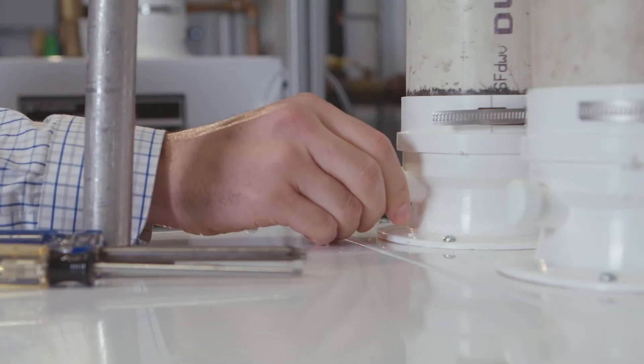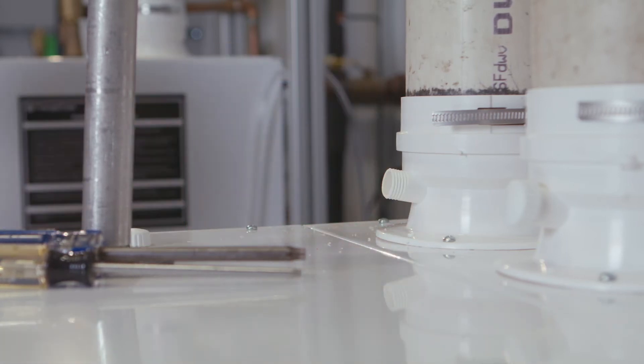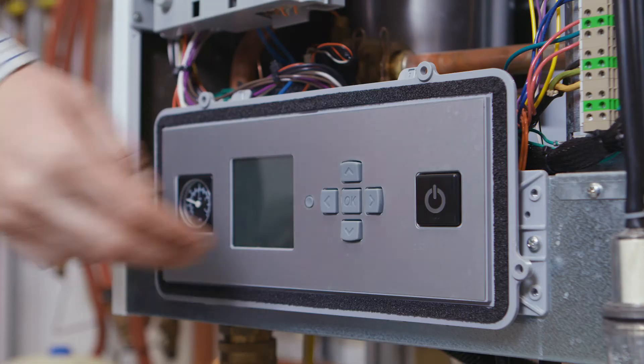So the first thing we do: unscrew the vent port and plug in our test probe. Then turn the boiler on.